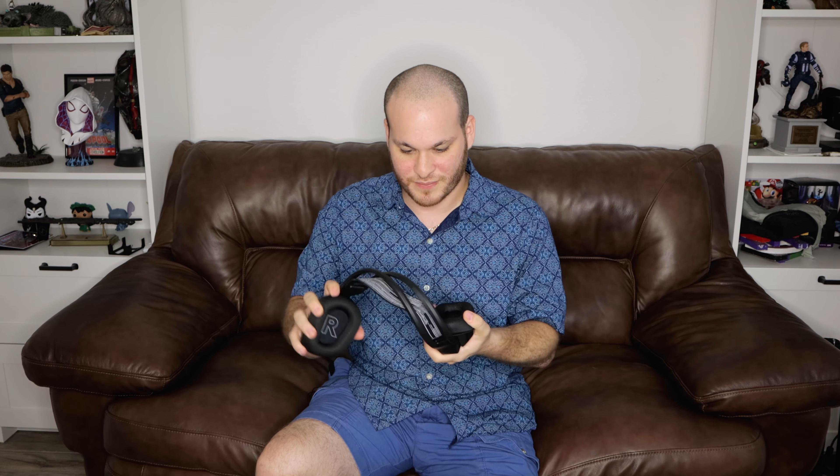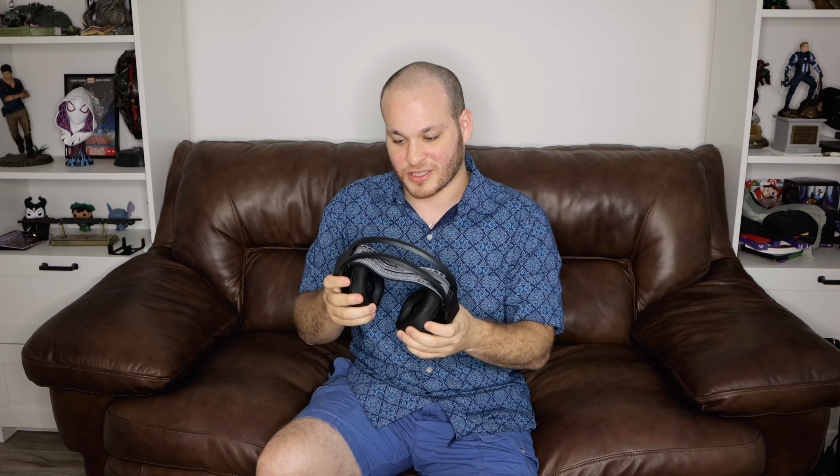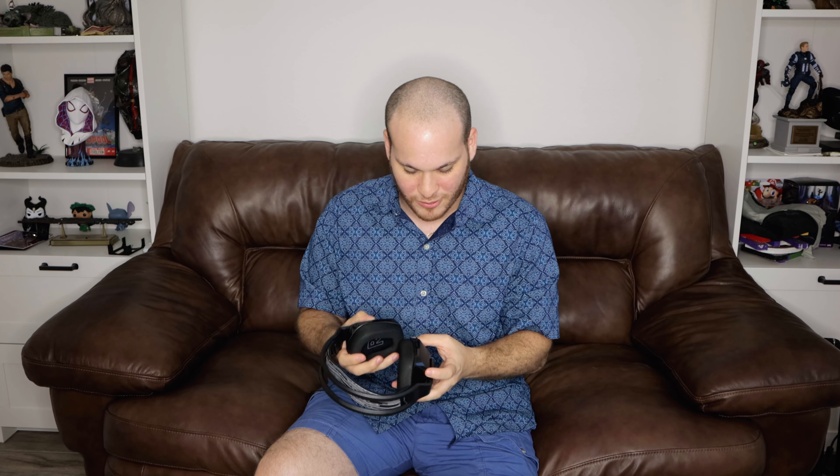Right off the bat it's actually really light. It's a closed-back design so it has noise isolation - I wouldn't say noise cancellation but noise isolation - and it's pretty good to be honest. It's comfortable with a fabric ear cup cuff and what I'd say is a memory foam ear cup, with a nice headband.